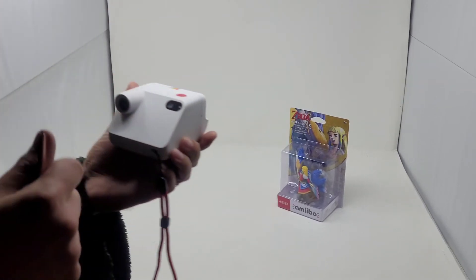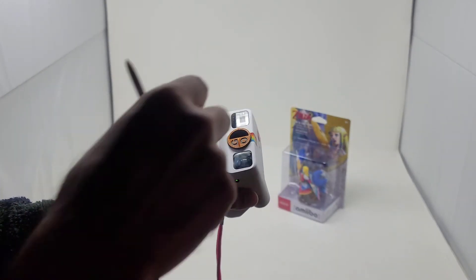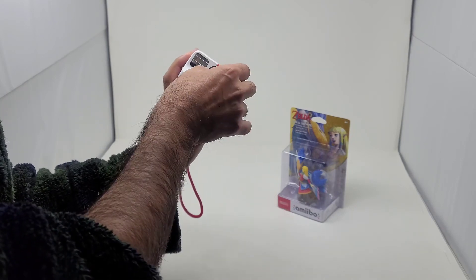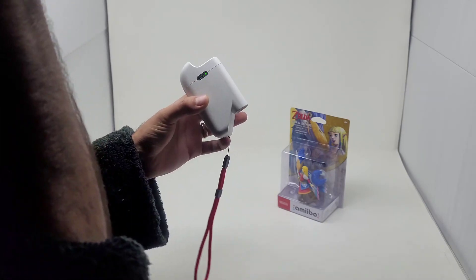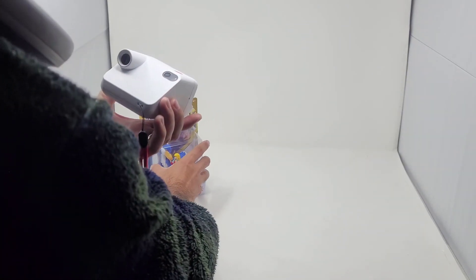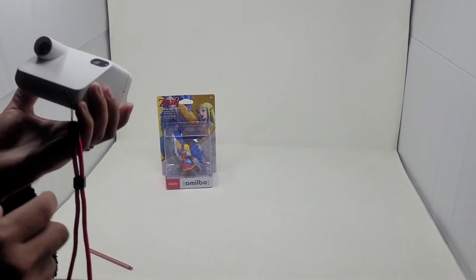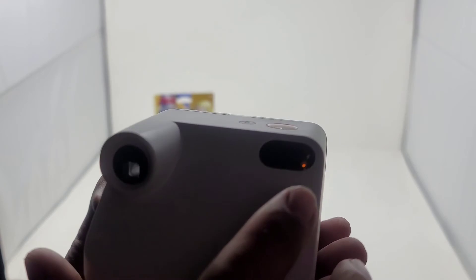I'm going to line it up the best I can. Looks like it'll get in frame. That was the first shot. Next, you're going to rotate the splitzer 180 degrees, just like that. You're going to move whatever it is you're shooting to the left-hand side. You'll also see the number two, which tells you it's ready for the second shot.